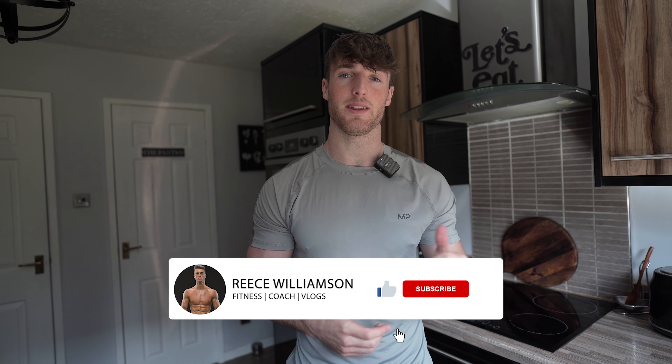I'm going to put timestamps on the video so you can skip to the next recipe. There's going to be three recipes which I'm going to be making throughout the day. I'm going to make two, go to the gym, come back, and make the other one.